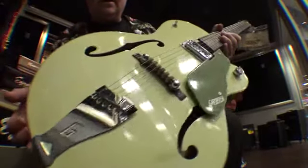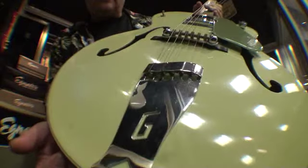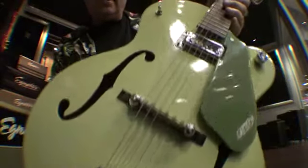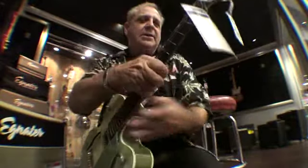The Gretsch Single Anniversary Guitar. I'm just going through this Egnator amplifier — no reverb or any effects like that at all. The Helitron pickup. It's a beautiful Gretsch.